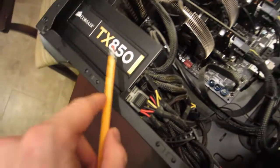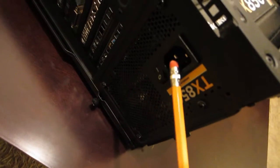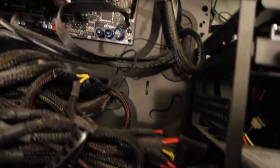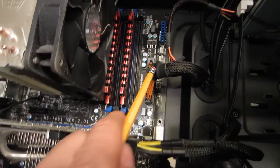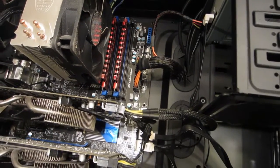This here is your power supply. It provides power to all the different components. You can see here where it plugs in, and this is the main power connection to the motherboard, with various power cables going to the different components.